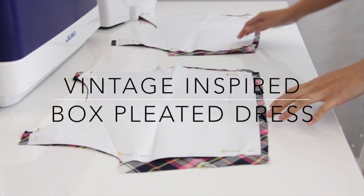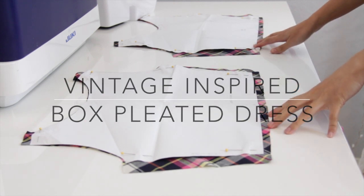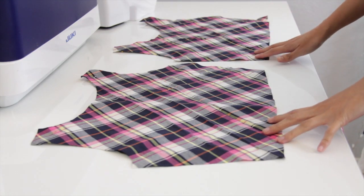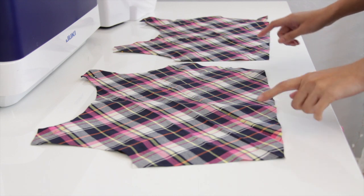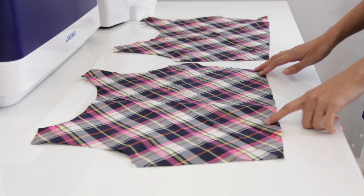Hello and welcome back to my channel. My name is Aldo and today I'm going to show you how to make a box pleated dress. This dress is vintage inspired, and if you want to learn how to make it, keep on watching.